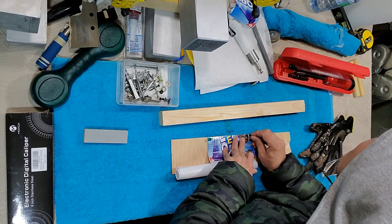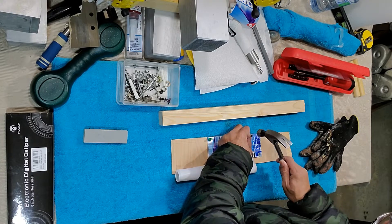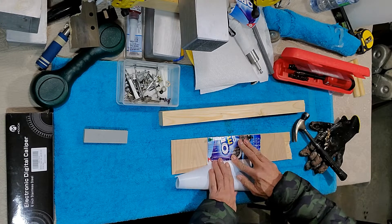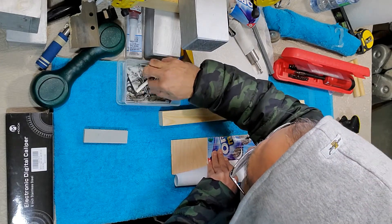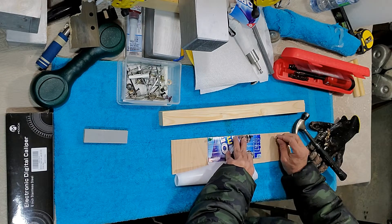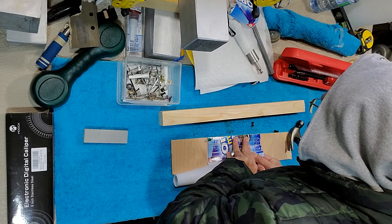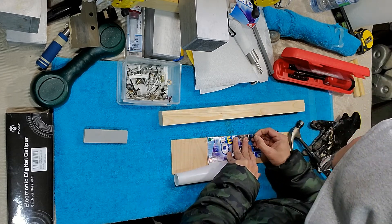Hammer the pin in over here. Now lay it out flat and take one more pin, making sure it is totally flat. It has already moved a bit so I have to go back and fix it.